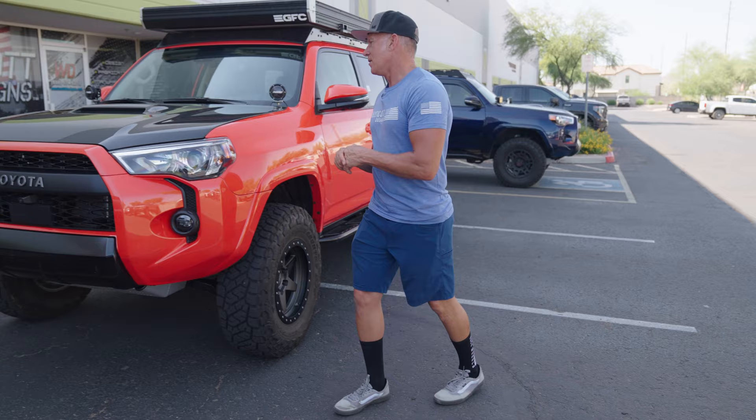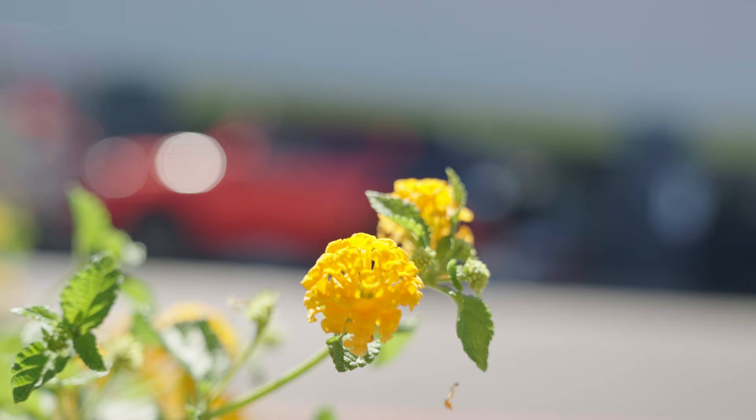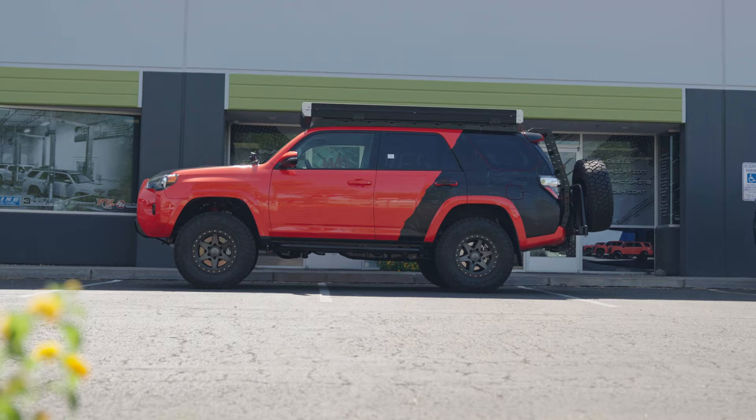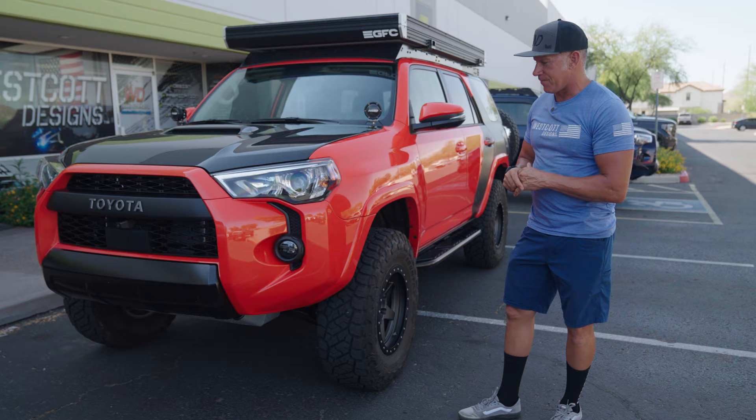I like a lot of things about this truck. My wife, Jessica — she's behind the scenes — didn't like the Solar Octane at first. I kind of liked it because it was super wow, the color pops and everything contrasts really well with it. And now she has become very fond of it.